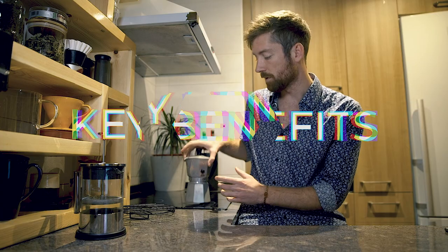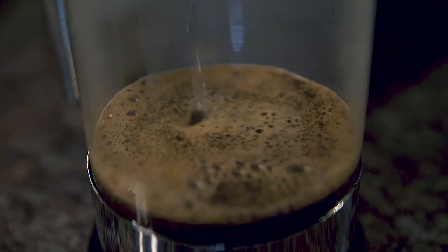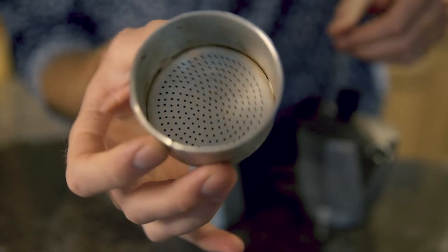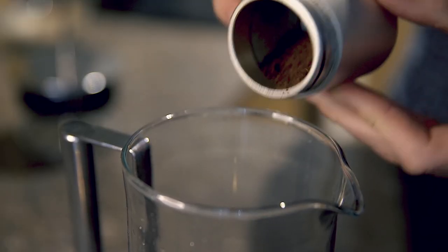One key benefit of the moka pot is you get a much stronger concentration of coffee, similar to espresso but not quite. The french press, on the other hand, is very low maintenance. Both use a metal filter, which means they will both let through a lot more of the oils and fine particles present in roasted coffee — whether that's a pro or a con is up to you.